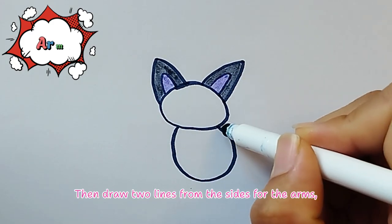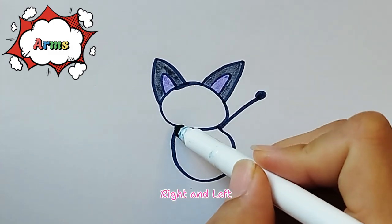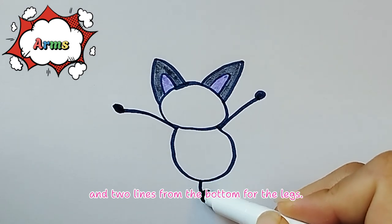Then draw two lines from the sides for the arms — right and left — and two lines from the bottom for the legs.